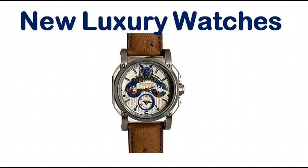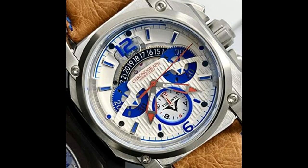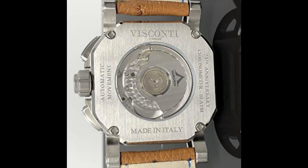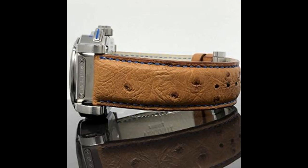Swiss made automatic chronograph movement VAC 300403, based on Dubois Depres 2021. 42mm x 17.3mm stainless steel case with anti-reflection sapphire crystal. 24mm x 19cm ostrich chestnut water-resistant leather strap.